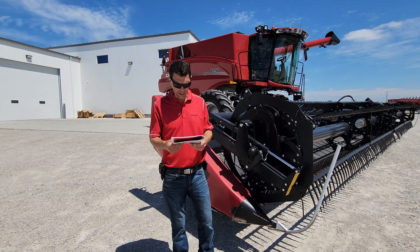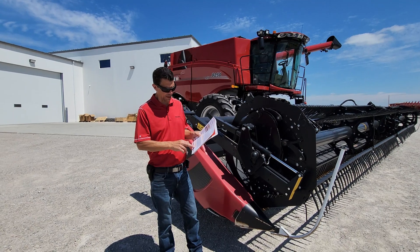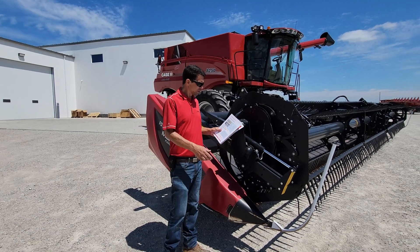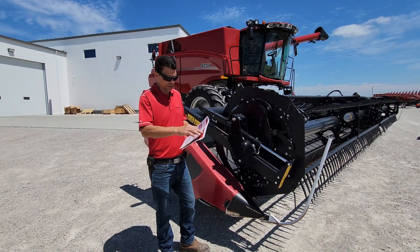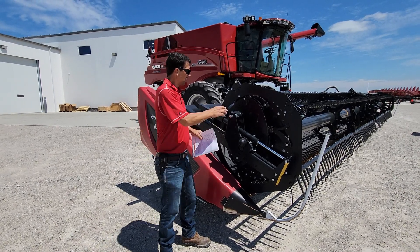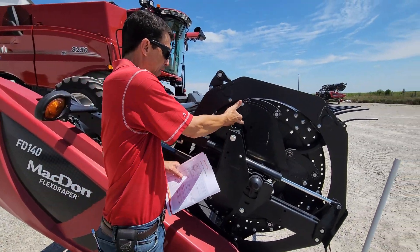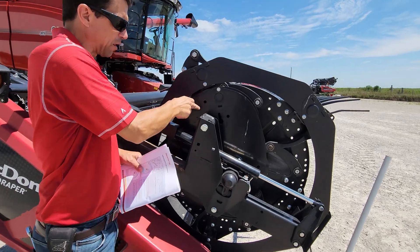Next we're going to cover is my reel pitch. That's on page 20 in my FD1 book, page 11 in my FD75 book. On all MacDon heads — I'm going to flip to page 20 here — all these heads, 21-62s on up, they all have these different pitches for my reel.